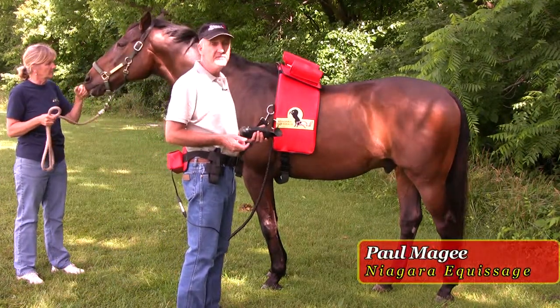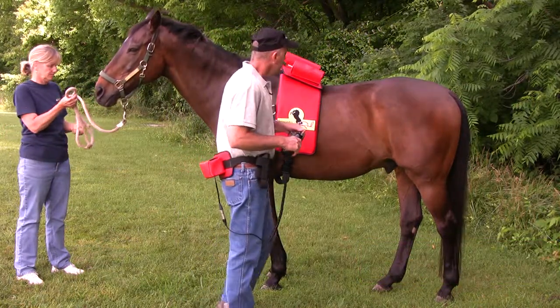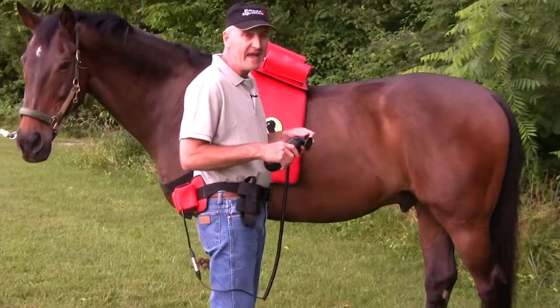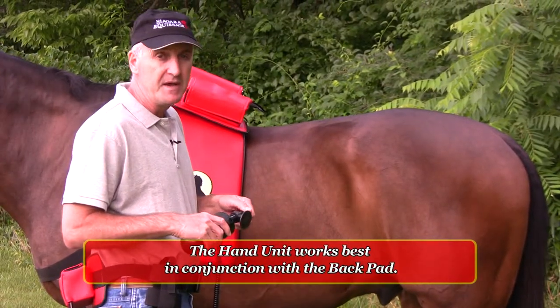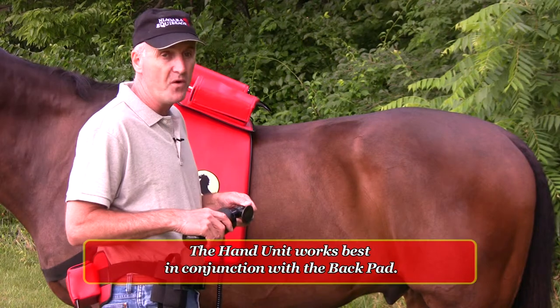Now we're going to do the back, sacrum, and the hindquarters. When you first start on your horse's back, you can just turn the hand unit on low. And then once he's used to it, you can turn it up to medium. Medium is really as high as you need to go — more is not better.